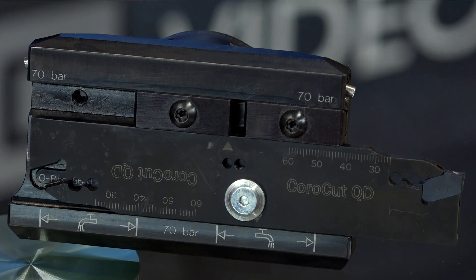With the Corocut QD system we have a C designation for cutoff, G for grooving, and T for turning, and then all of those are available in different applications — whether you're doing finishing, medium machining, or roughing.